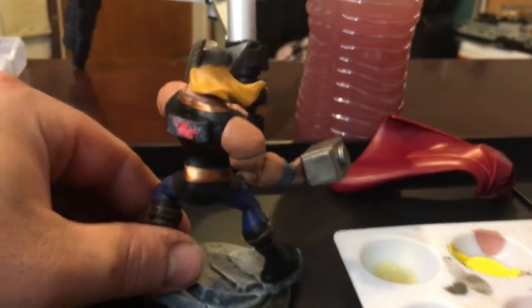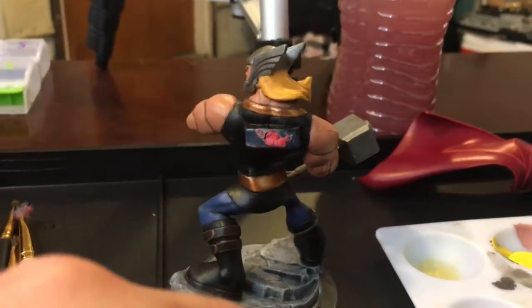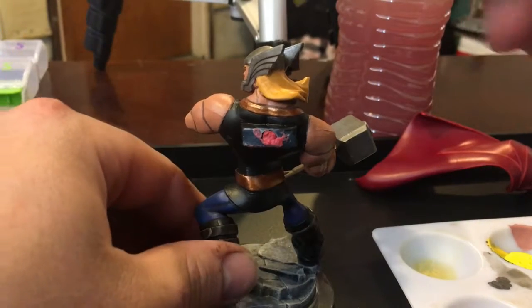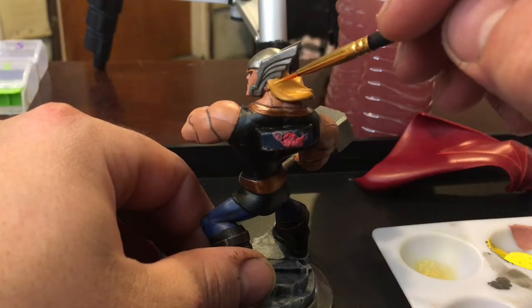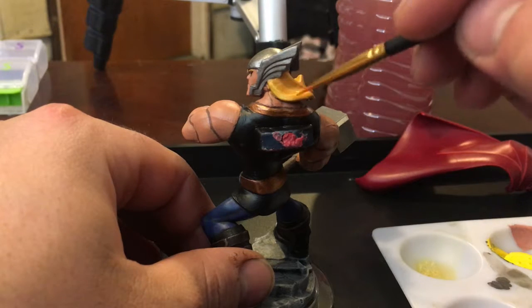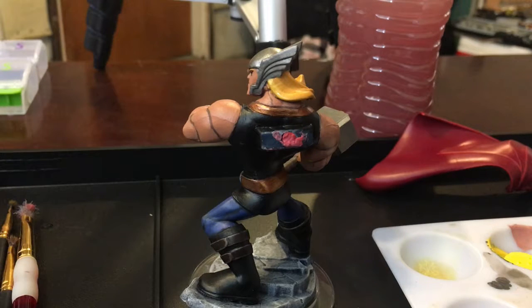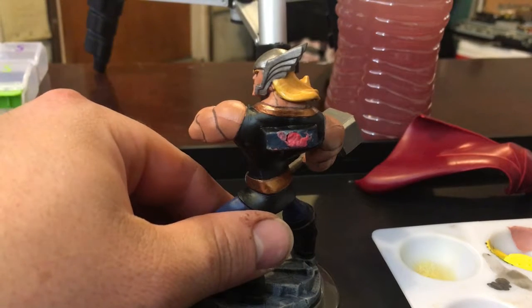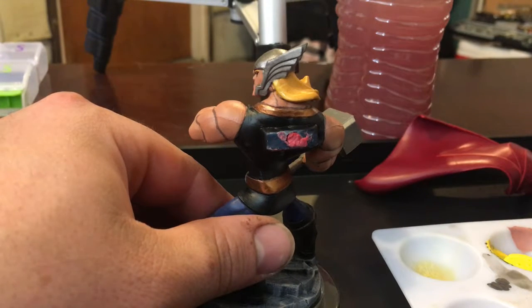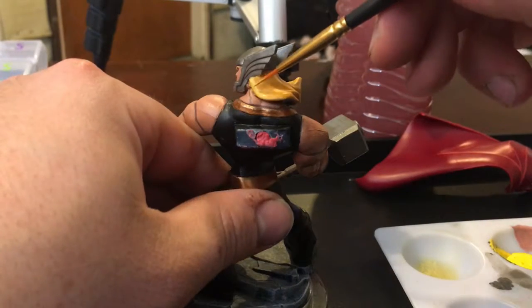What I'm going to do now is highlight the hair. I based it with the dark — it's a goldenrod color, not a cold color — and now I'm going to highlight it with yellow.